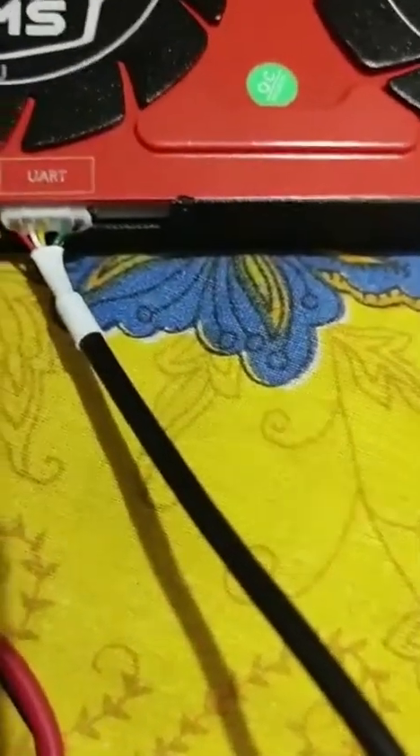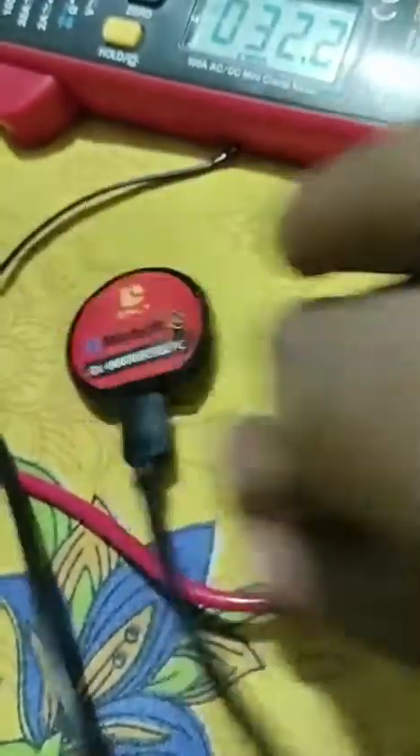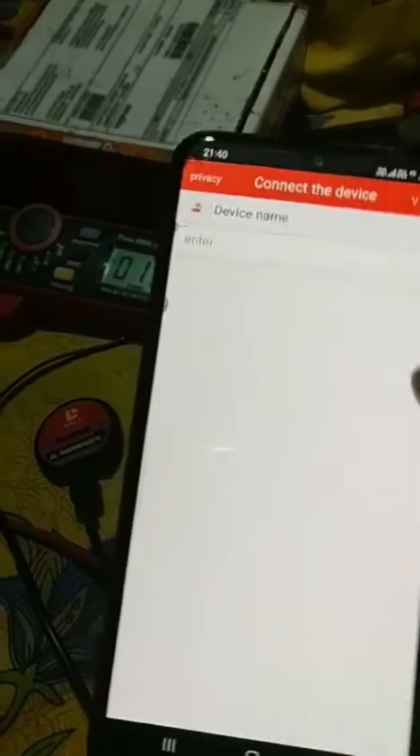The Bluetooth dongle — I have connected it on the UART port. There is a switch on the Bluetooth dongle, so I just press it once, and then I am opening the smart BMS app, but you can see it's not showing any Bluetooth dongle.